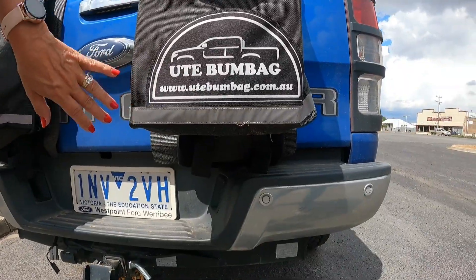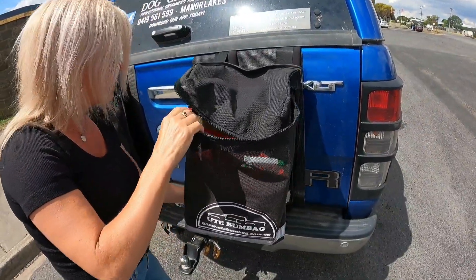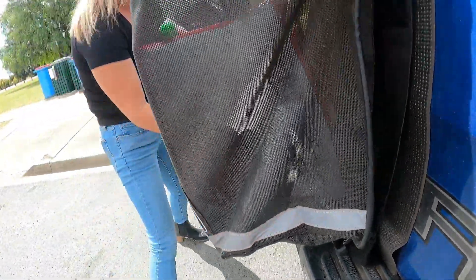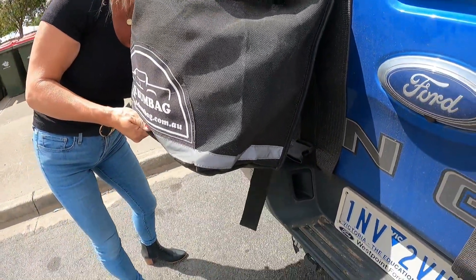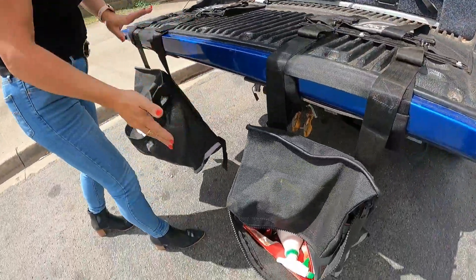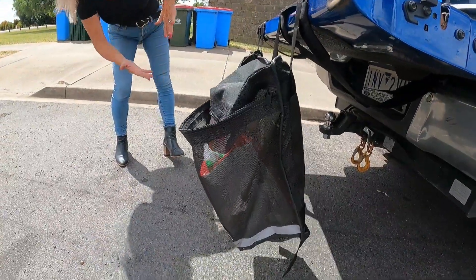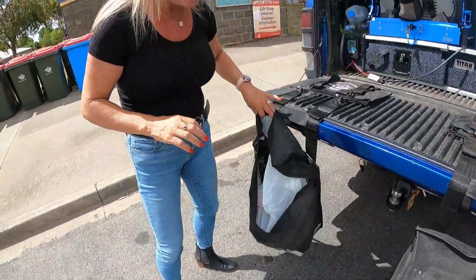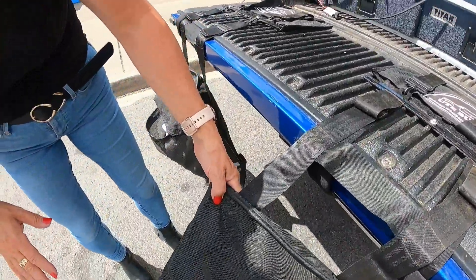You can unclip them — just like so — and they simply come down with your tailgate so they're not getting crushed or spilling everything everywhere. If you want to have your tailgate down in any particular situation, the bags are still upright, which is a really super handy feature.